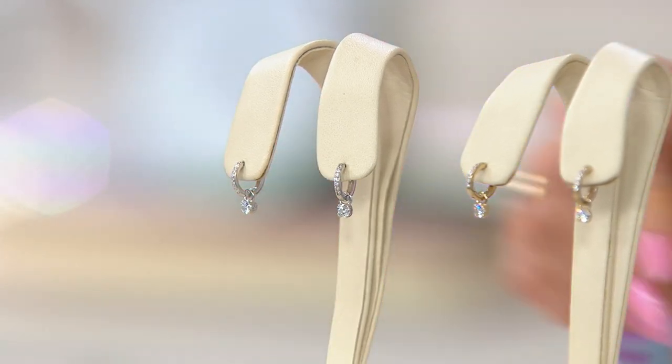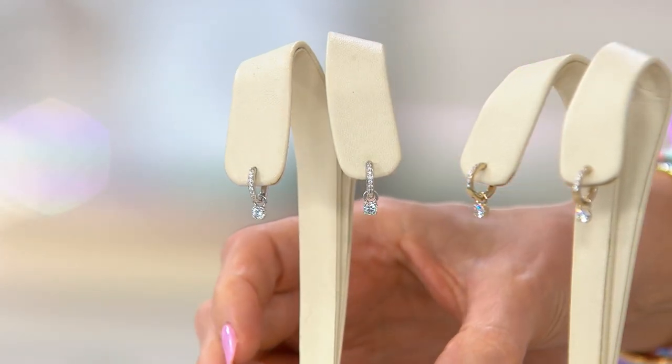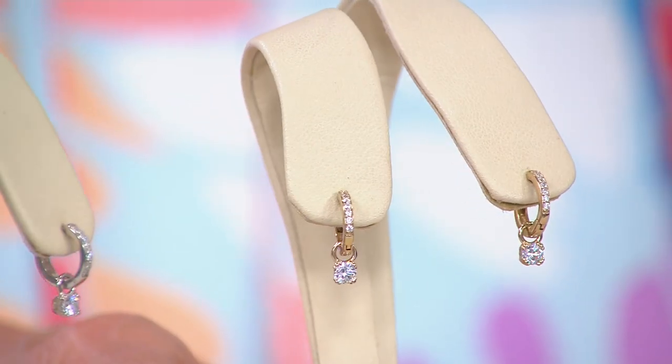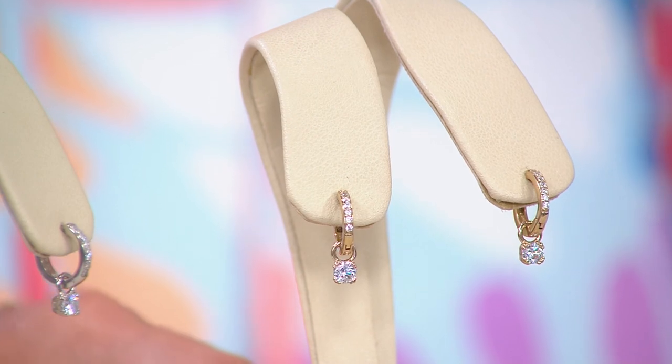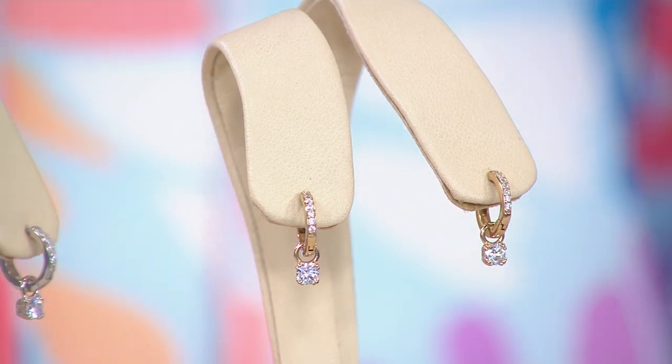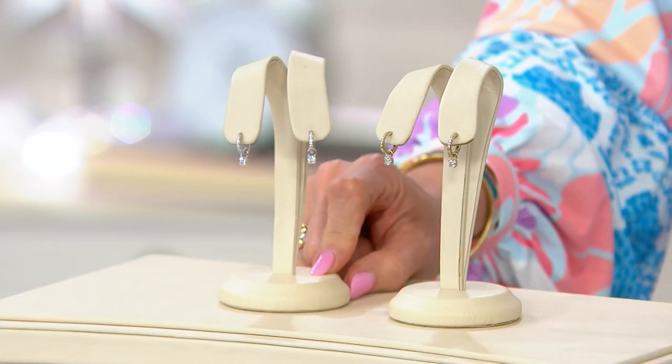$28.98, two color choices. We have it in the silver, and then we also have it in the 14-carat gold-clad over silver. There's only 400 in the yellow gold, 600 in the silver. We just launched these today, and the price goes away at midnight.